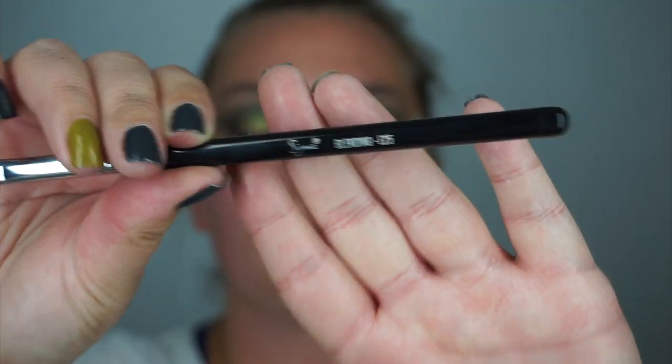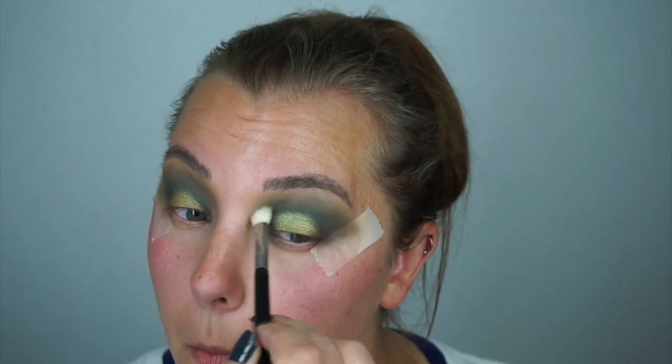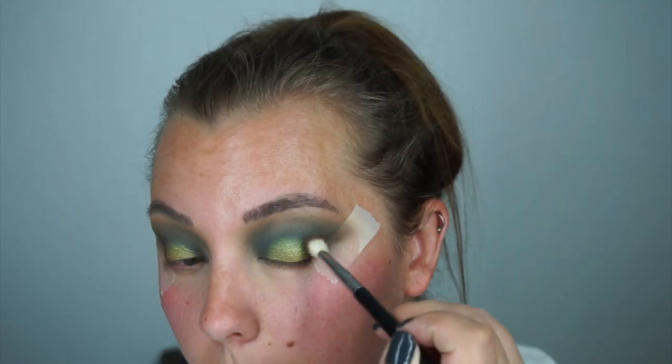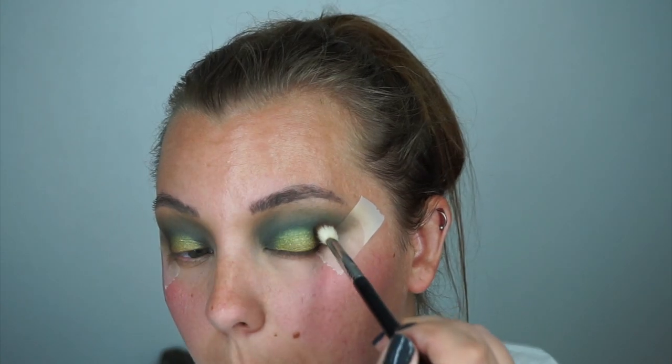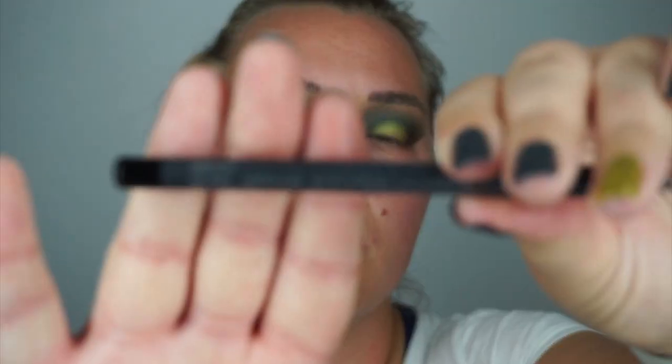Going in with a Sigma blending brush, blending down from the inner corner to the outer corner to make sure that all the colors mesh well and there are no harsh edges. Now picking up Fudge from the palette and putting that in my outer corner to brighten up the brown that we lost from blending. Taking off the tape on both sides — the lines look a little dirty so I grabbed a cotton round and some micellar water and cleaned the edges to make them look a lot nicer.